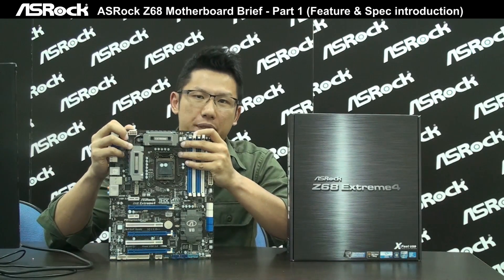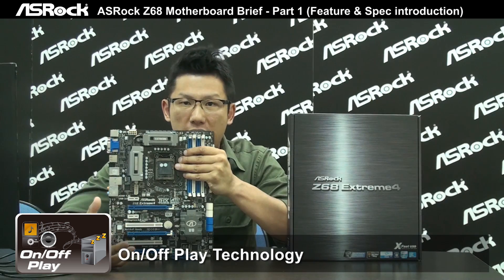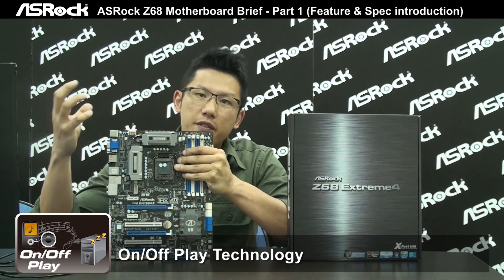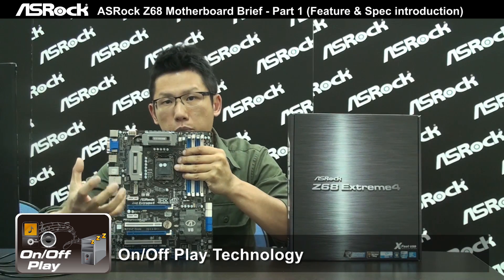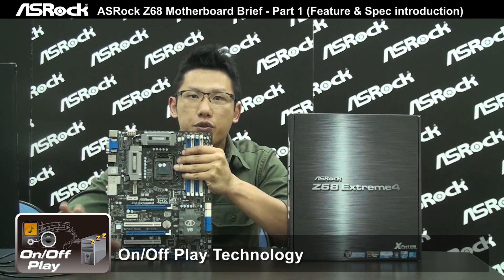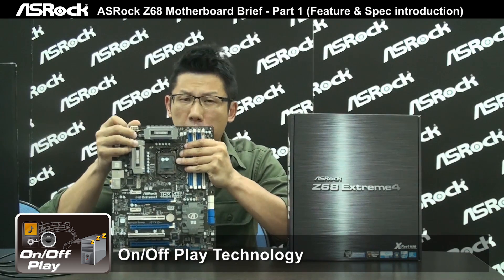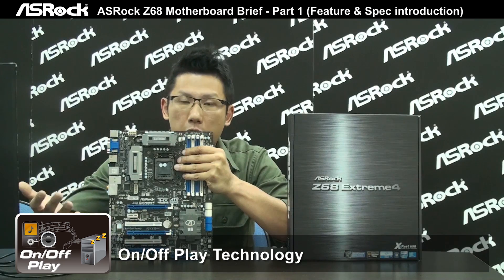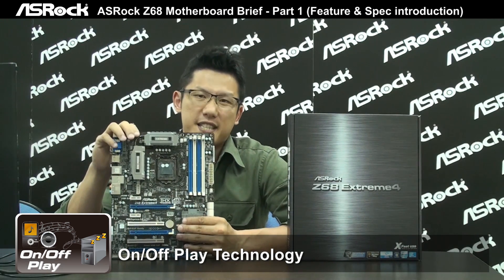The Z68 chipset motherboard also implements a nice feature called On/Off Play technology. This lets you enjoy audio from a portable device — like an iPhone, iPod, or MP3 player — through the PC speaker. Normally you'd have to turn on the PC first, but with On/Off Play technology you don't have to turn on the PC at all to listen to music through the PC speaker. It's also a power-saving feature, since you don't need to power up the PC if you're only listening to audio.